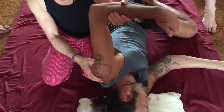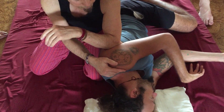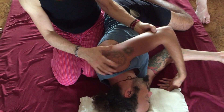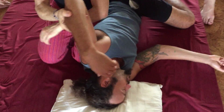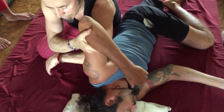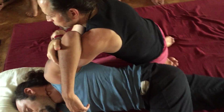You can do circular friction here, or you can approach it with your elbow here. That pressure's okay? You can take your arm like this, be sure where the teres is, and use the forearm so you can sink in with your body weight a little bit more. It really helps open up the shoulder girdle.